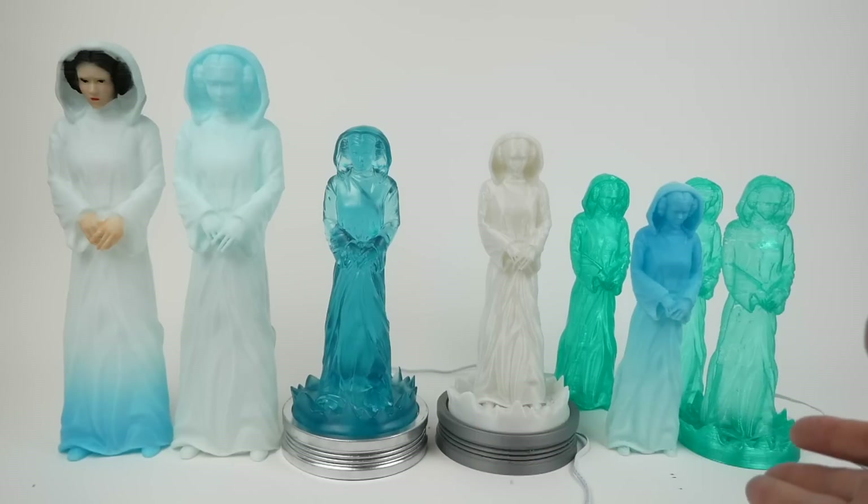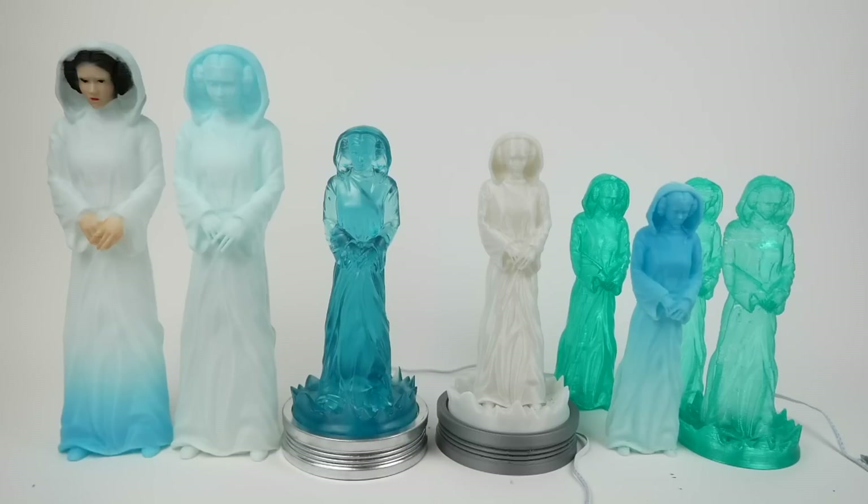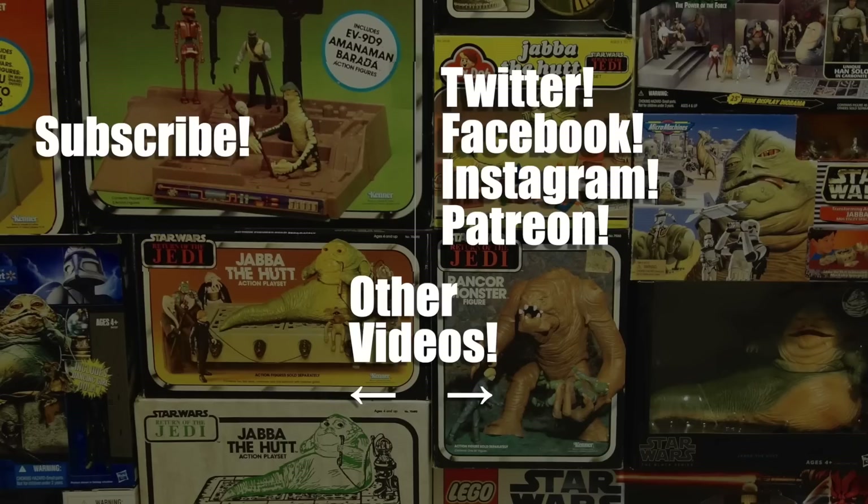That's about it for this project. I'm quite happy with the resin versions and less happy with the filament versions, but it was fun experimenting with different settings and approaches. If I ever find an appropriate light blue transparent filament I'll try again. The model is available on Cult3D from Desert Octopus, and even without a 3D printer you might find prints available on Etsy. Thanks for watching — as always, brought to you by my patrons on Patreon.